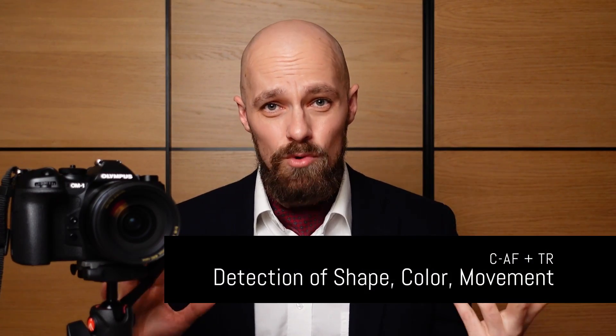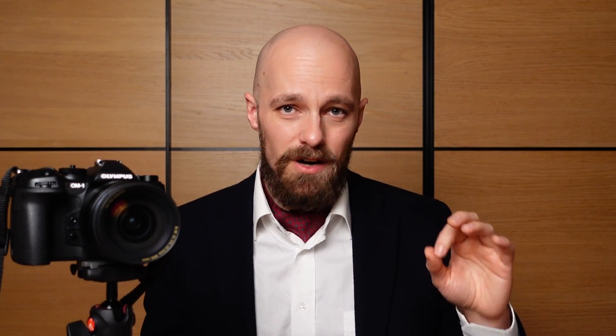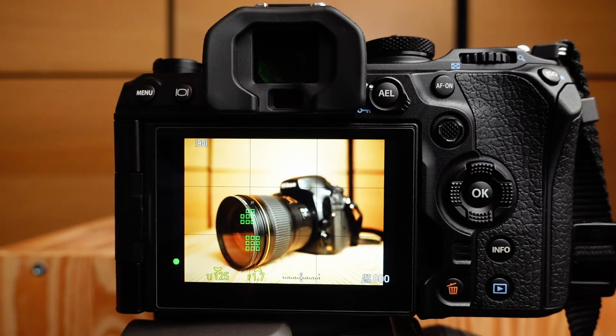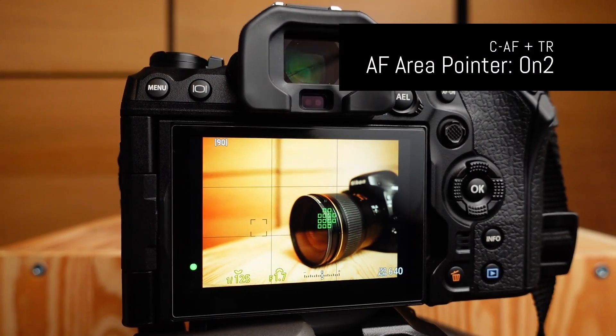In continuous autofocus plus tracking, the OM-1 will utilize phase detection, just like in CAF, with all its advantages and disadvantages. However, there is one major difference. Based on the initial AF point, the OM-1 will register the shape, color, and movement of the subject located beneath it. It will then continue to analyze the frame and keep looking for this subject based on its movement, color, and shape. The detected subject is indicated by either a green box when the AF area pointer is set to ON-1, or by multiple green boxes when set to ON-2.